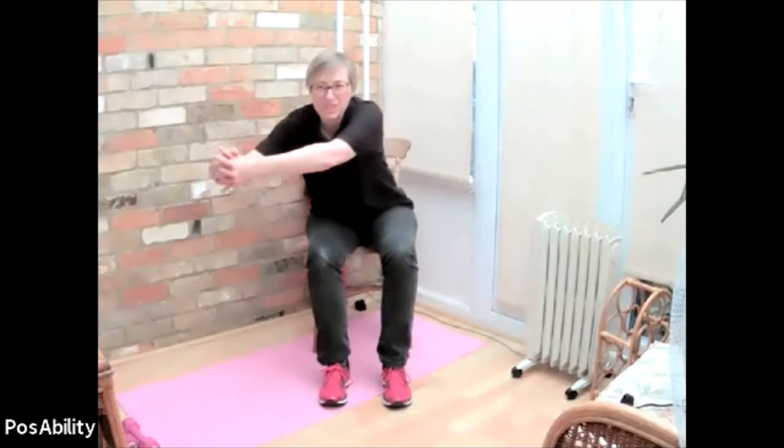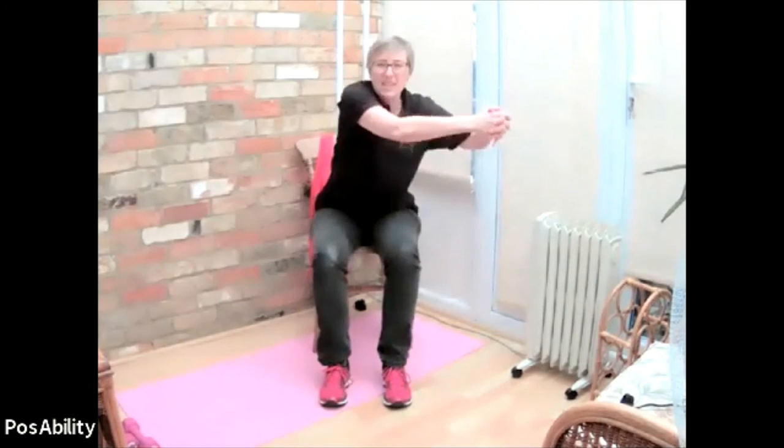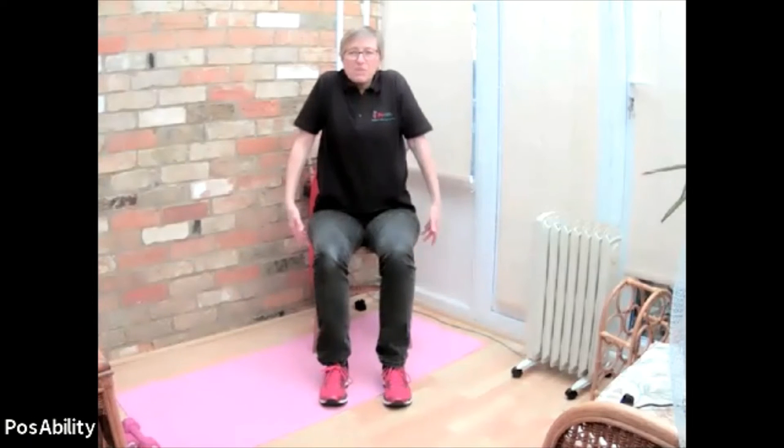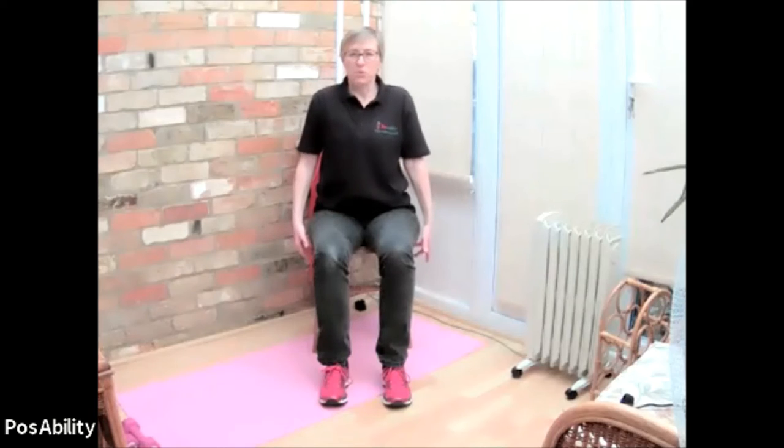And then a few circles in the opposite direction. Again, work up to it gently, begin to increase that movement, a little stretching out - two or three really good big stretches all the way around. And then bringing those circles in, gradually reducing and coming to a rest. Just relax your arms by your side, let them feel nice and heavy. Sitting tall in the chair, bring your shoulders up towards your ears - a bit of a shrug - and release that away. It may help to breathe in as you lift and out as you release. And again, lift and release.